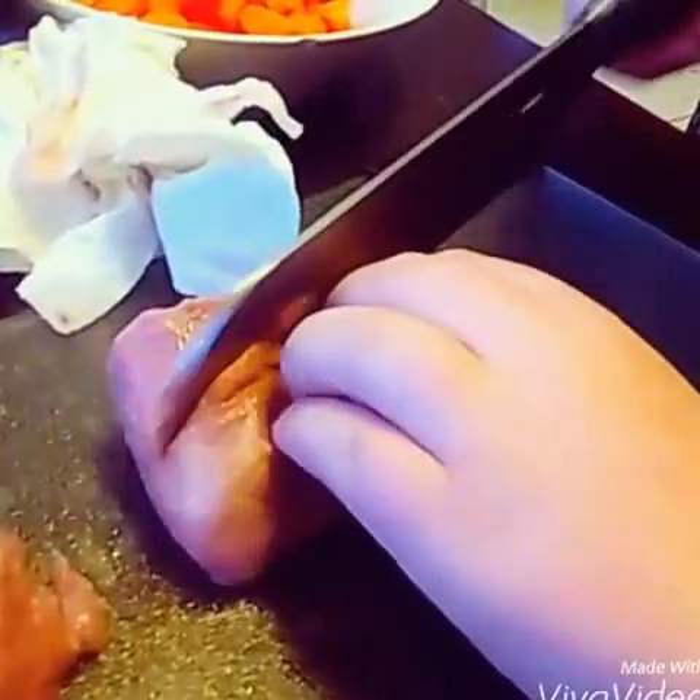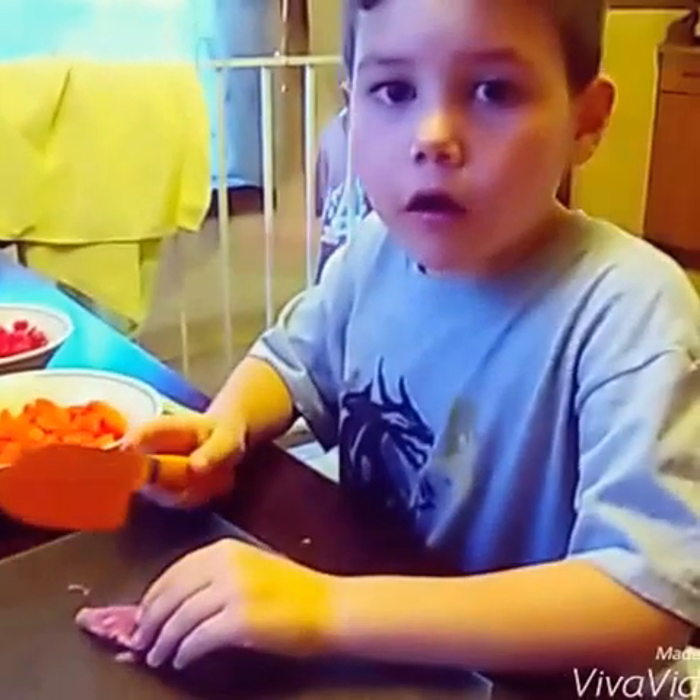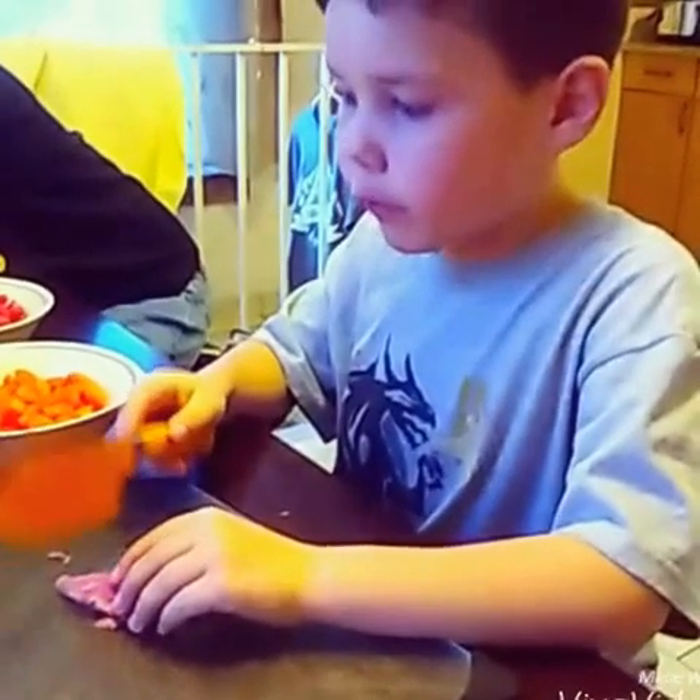Now I'm going to cut the pork into one-inch cubes. Ooh, this is kind of a challenge. Okay, now that we're almost finished cutting the meat, we're going to put our dinner together.